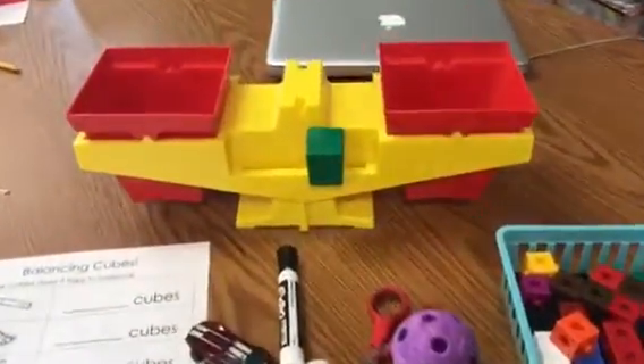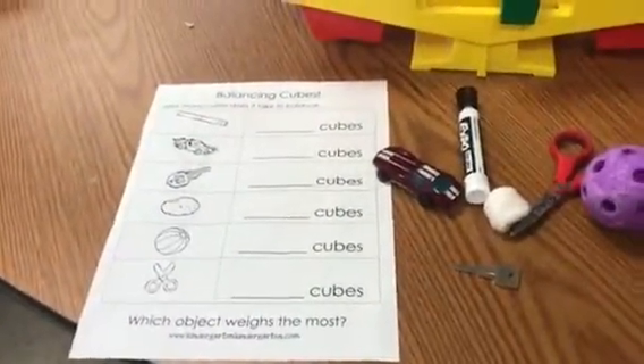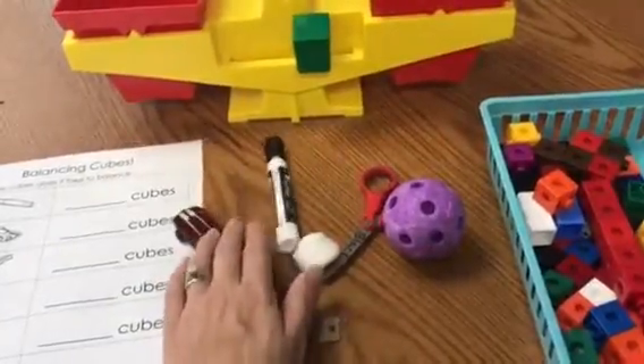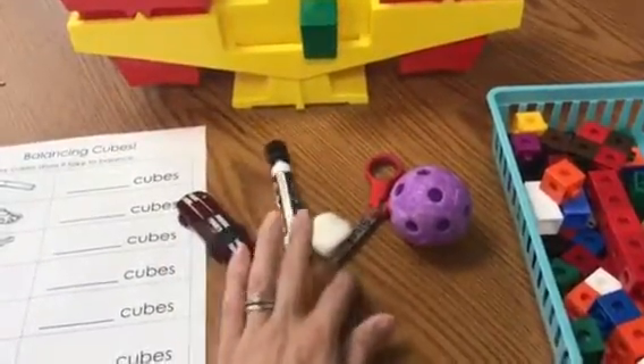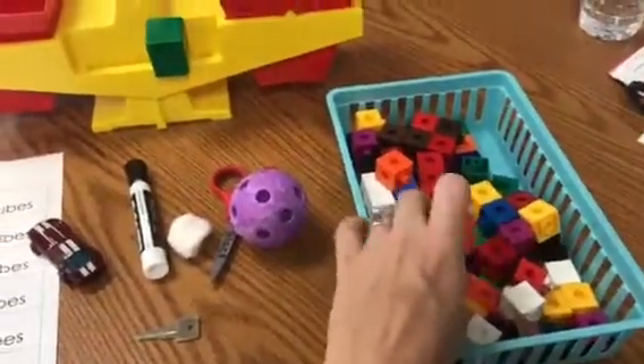Of course you'll need a balance scale. Then you'll need your recording sheet. You'll need all of these items: a key, a car, a marker, a cotton ball, scissors, a ball, and some linking cubes.